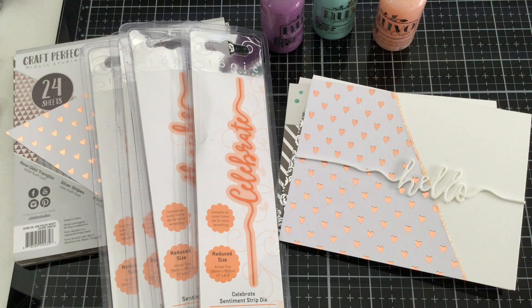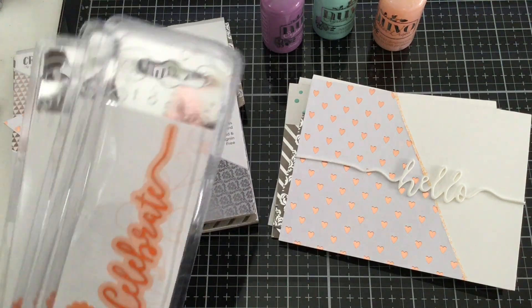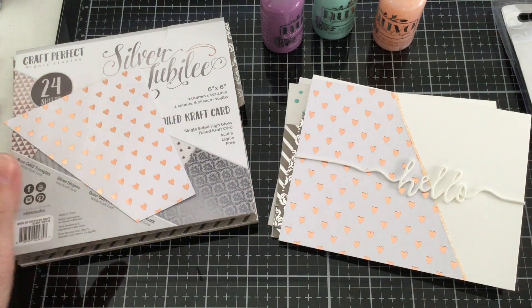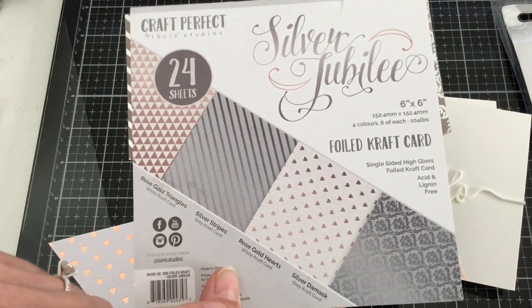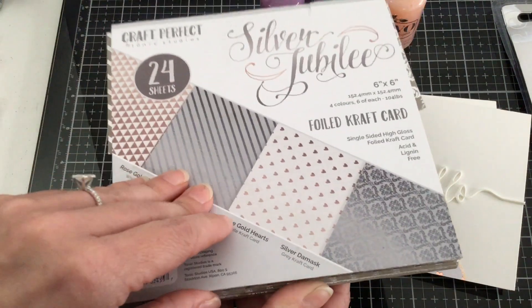Hello everyone. Today I'm going to be sharing with you some really simple, fast, quick five minute cards using Tonic Studios products. I've made four different cards — it literally took me probably 15 minutes to make all four cards, and that includes die cutting and everything. So what I did was I took one sheet of each of the different patterns from the Silver Jubilee Foiled Craft Cardstock 6x6 paper.